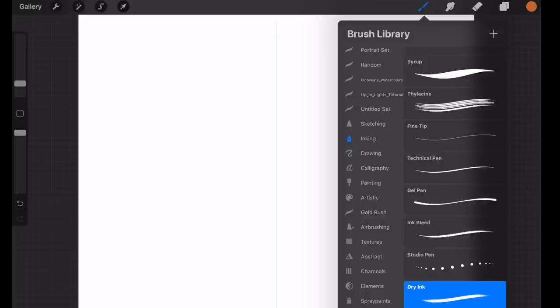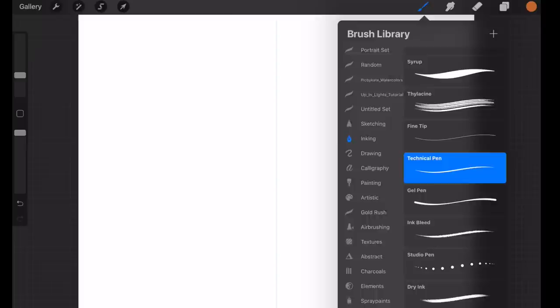We're just using three brushes that you already have: the dry ink brush which you'll find under inking, the technical pen brush which you'll also find under inking, and lastly the soft brush which you'll find under airbrush.